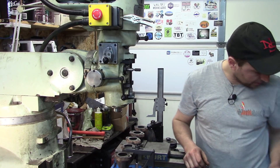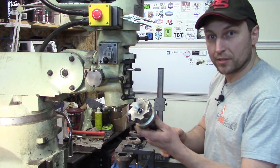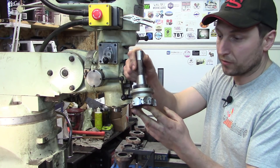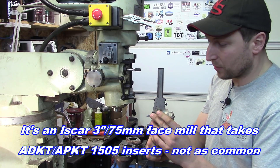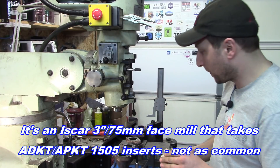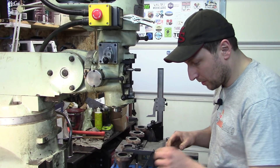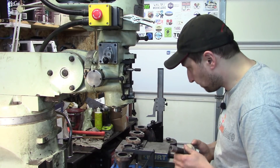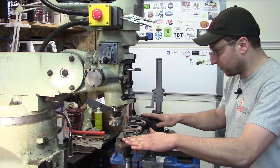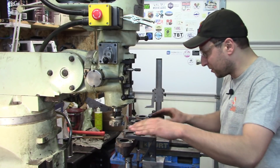What we're going to use is something I don't use very often because the tips for it are very expensive. I got this a while back on eBay — this facing head. I don't use it that much just because it takes seven of these little inserts and that can get pricey. But I'm willing to give it a try for this one because it means I can do it in one pass over each. I also used the height gauge on the ends to make sure they're even in both the x and y axes.